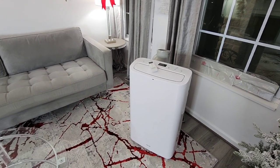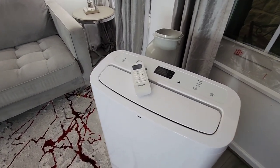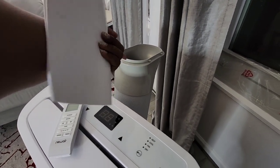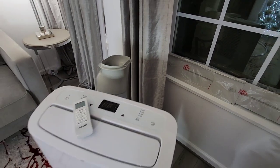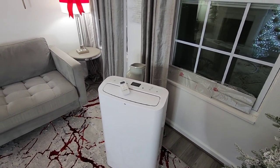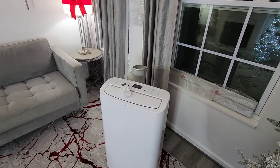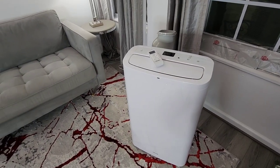I actually have the remote sitting on top of the unit. It comes with a vent, as you see back here, and I have the window connector sitting there in my window. I'm not going to be using it in this room, but if I wanted to, all I would do is use the window accessories to connect my unit.